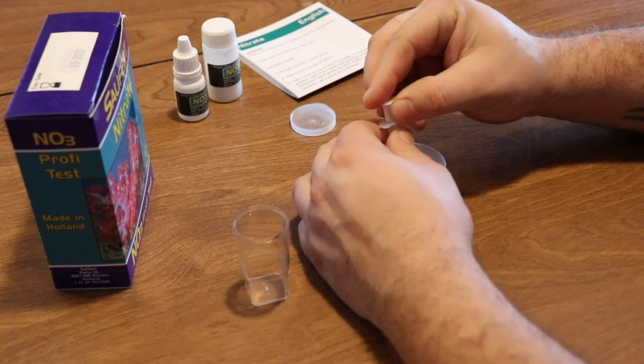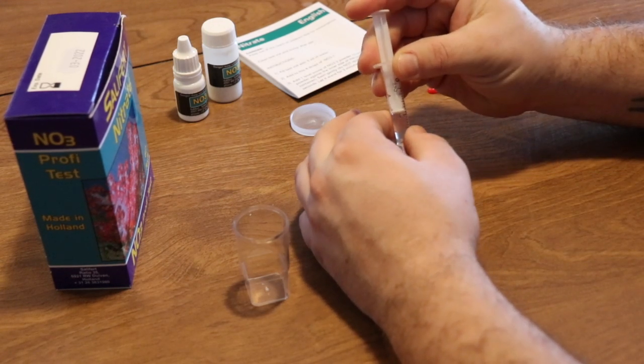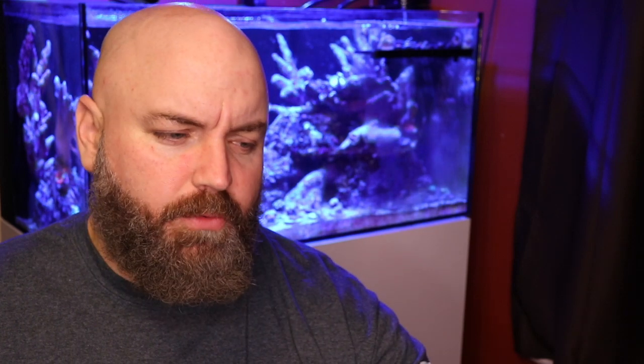Today we're going to be taking a look at a project that is near and dear to my heart and has been in the works for a while. I was testing the water parameters of the water box and found that the nitrate levels were pretty high — uncomfortably high — north of 25 parts per million. For acceptable range, you really want nitrates between 0 and 10 ppm; you don't want zero, but you do want lower than 30 ppm.